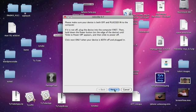It says: please make sure your device is both off and plugged in to the computer. So we're going to turn off my device. It's going to tell us what to do — we're going to put our iPhone or iPod in DFU mode. It's easy, anybody can do this. My device is turning off right now.